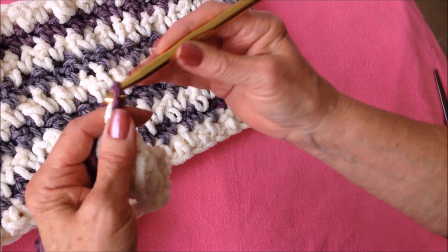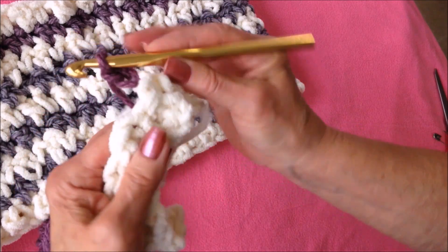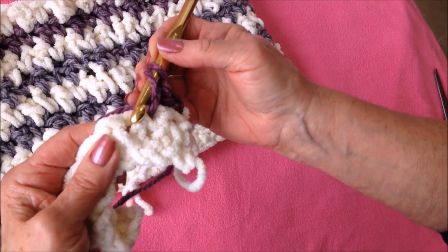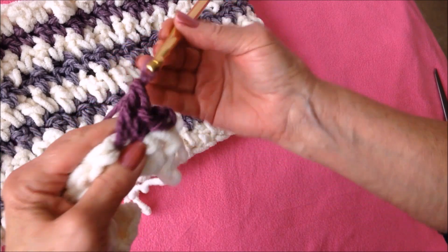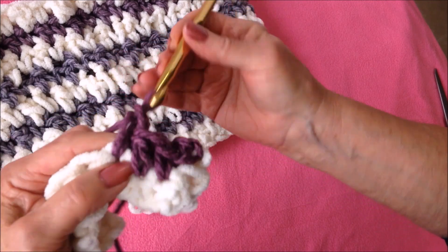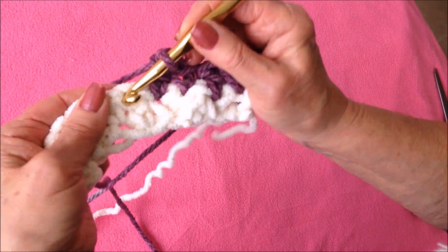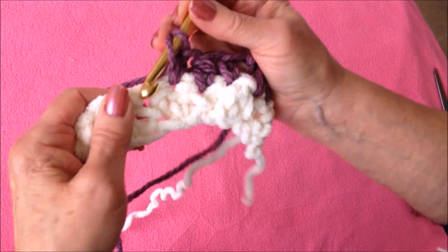So that means I will need a double crochet here. Instead of a double crochet to start, I'm going to chain two and turn. That next stitch was a double, so I'll make a single crochet. And then I'll make a double crochet in the next stitch because it was a single. Then single, double — the pattern continues: if the stitch below was a double, make a single; if it was a single, make a double.